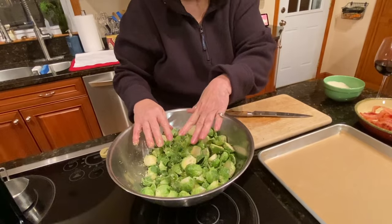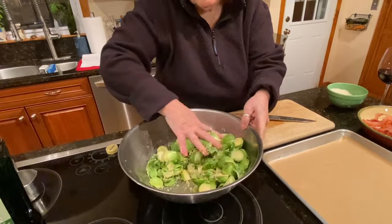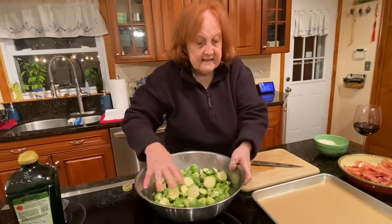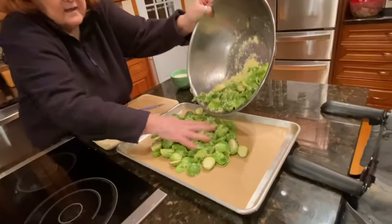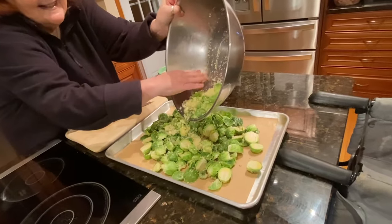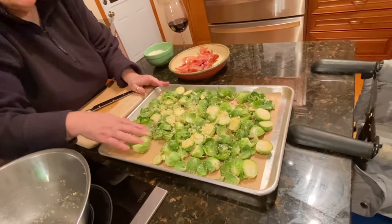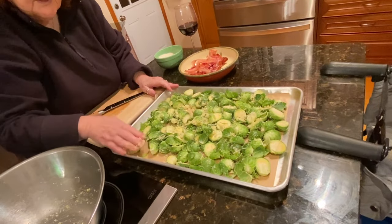So I have four large cloves of garlic, a cup of Parmesan cheese, and about a half a cup of olive oil. I'm gonna take this and spread it on a sheet pan. One cup of cheese is plenty — I'm gonna spread it on the pan and get it out evenly.